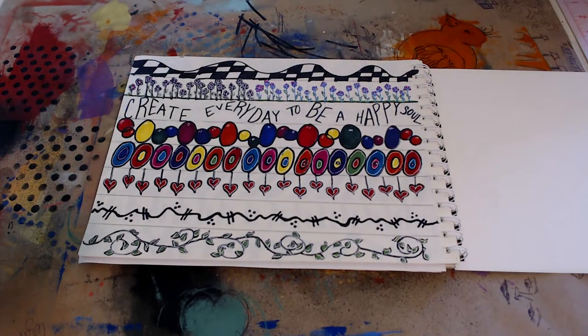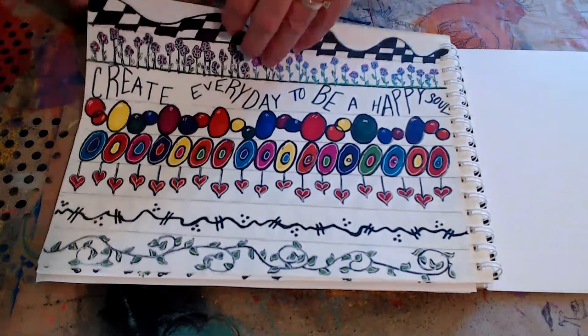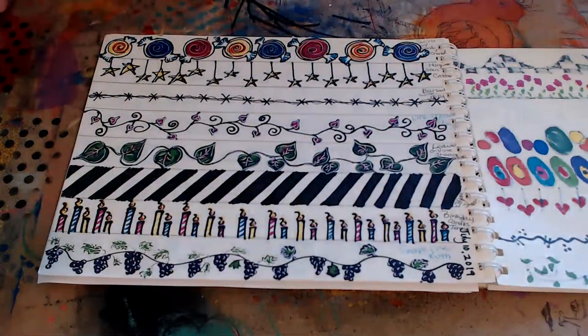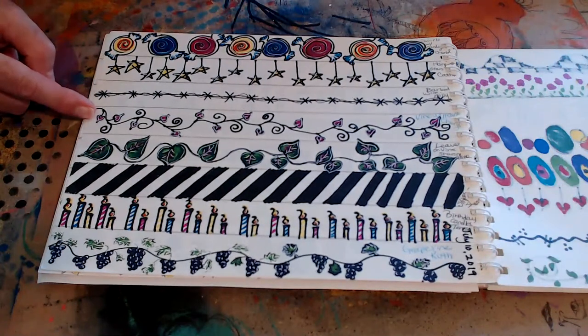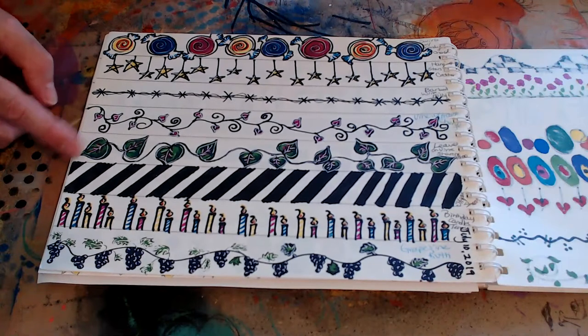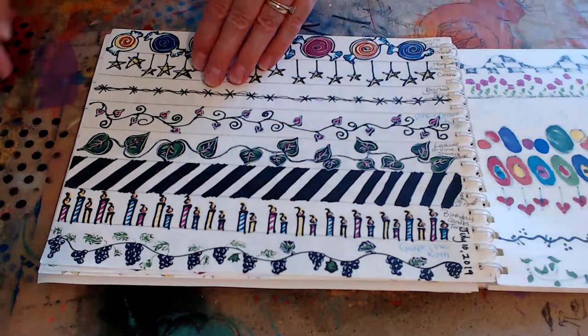Janet's saying that she did the project with me, which was awesome. I forgot to turn the autofocus off — I'm out of practice. Missing just a week and it's like you forget how to do things. I've gone back through my book and colored, I think, all of my borders now. So here we've got candy, hanging stars, barbed wire, hearts on a vine, larger leaves on a vine, an angled black and white stripe, birthday candles — those were fun — and grapes on a vine.